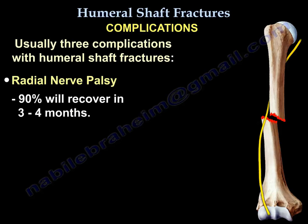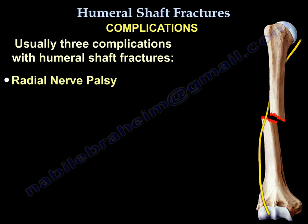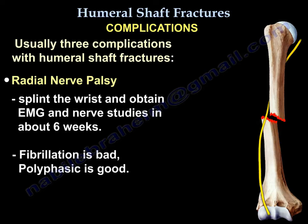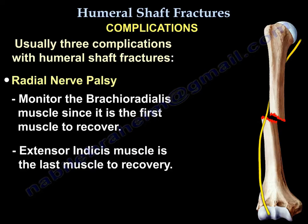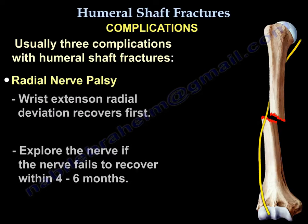90% of radial nerve palsies will recover in three to four months. Obtain EMG and nerve studies at about six weeks — fibrillation is bad, polyphasic is good. Monitor the brachioradialis muscle, as it is the first muscle to recover. The extensor indicis is the last to recover. Wrist extension and radial deviation recover first. Explore the nerve if it fails to recover within four to six months.